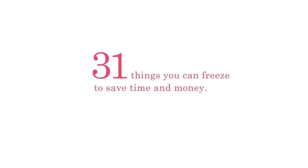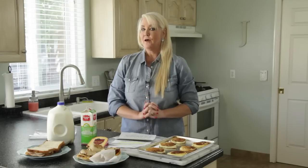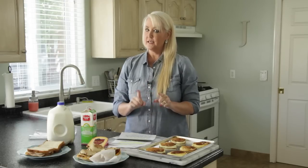Hi everyone, I'm Jilly with One Good Thing by Jilly. Today we are talking about things you can freeze to save time and money.